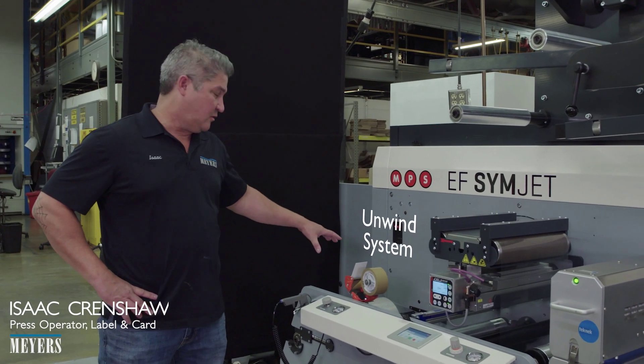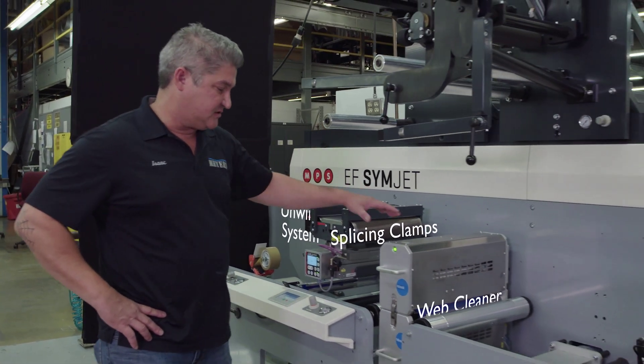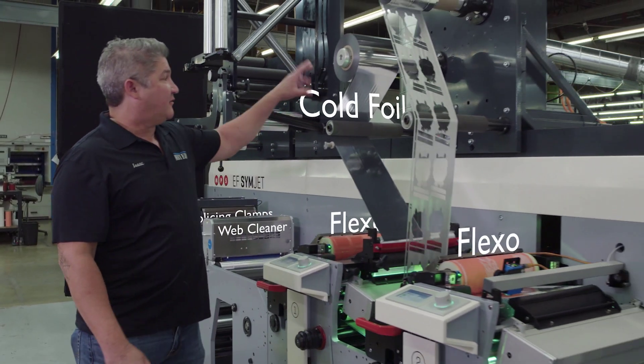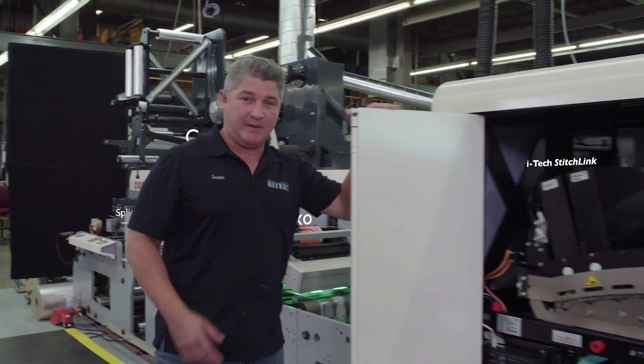Here we have the unwind system, which holds a 13-inch roll, splicing clamps for splicing on new rolls, a web cleaner that cleans both sides of the web. We've got two flexo units here, cold foil, a white, and then we come into the Domino, which is the digital part of the hybrid system.